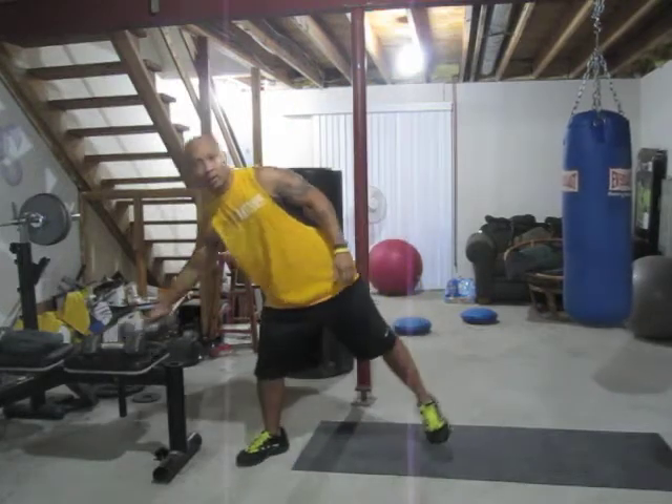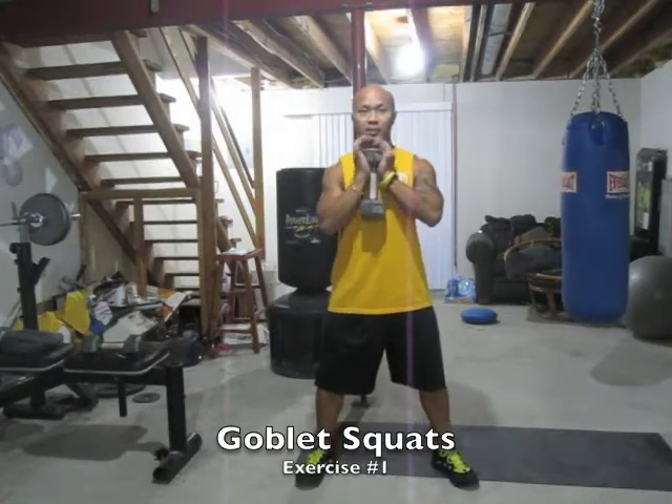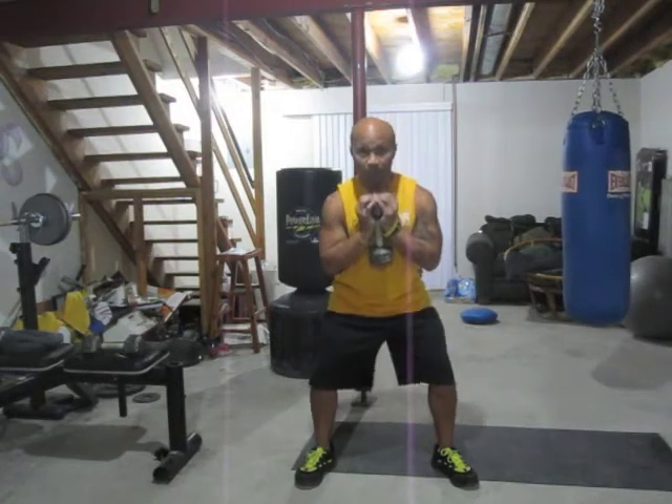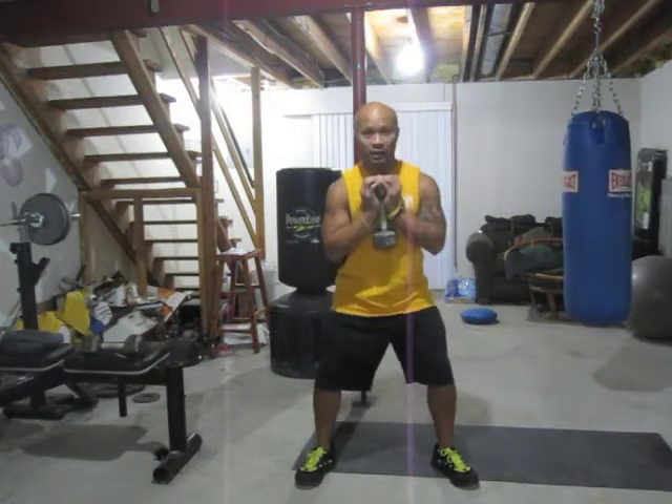We're going to start off with legs — we're going to do some goblet squats. Grab your weight; we've got 10 pounds plus, I have 15 pounds right here. Feet wide, toes apart, coming down, keeping the hands close, chest close to your body. Come down low enough — don't come all the way up, slightly from lock, come back down. Breathe in, exhale.